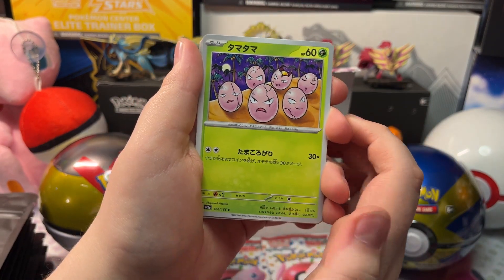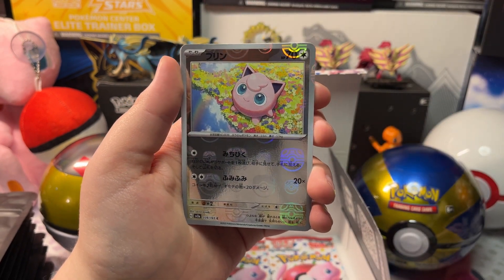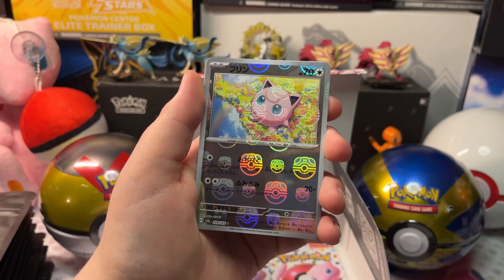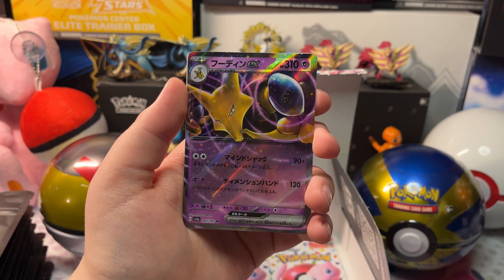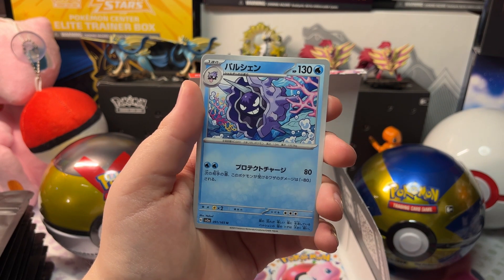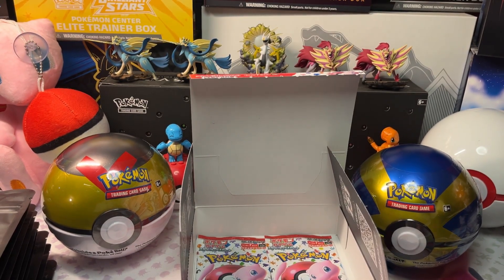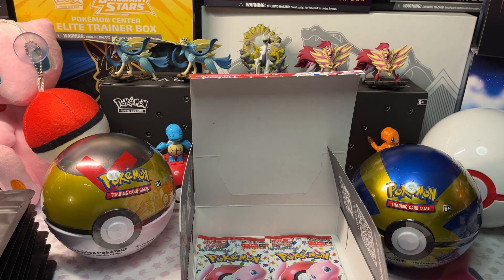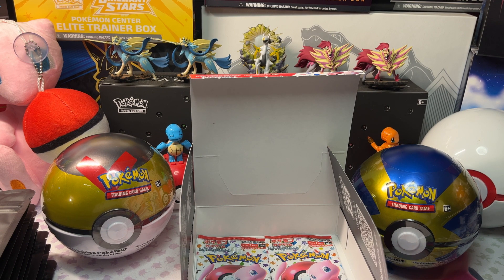We got an Exeggutor, Geodude, Seadra, and a Master Ball Reverse Holo Jigglypuff — that's really cool — and an Alakazam EX, a Cloyster, and an Exeggutor. Here's our Jigglypuff Master Ball — pretty awesome. Here's our Alakazam EX — let's get it in a sleeve and open up our next pack.